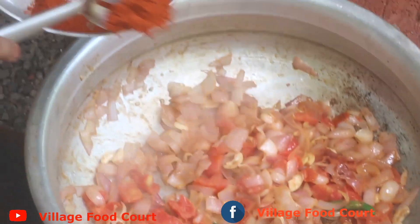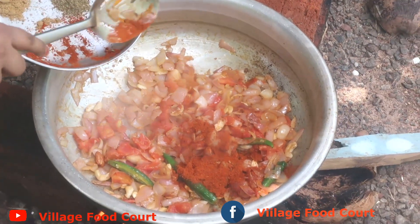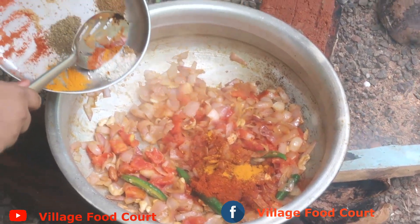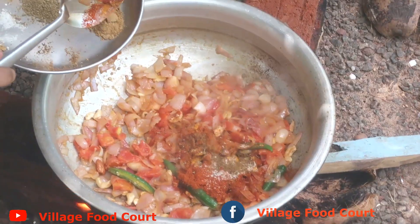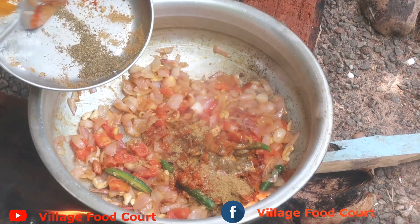Put 2 teaspoons of spice, 1 teaspoon, then 2 teaspoons again. Add 2 teaspoons of pasta and kara masala.